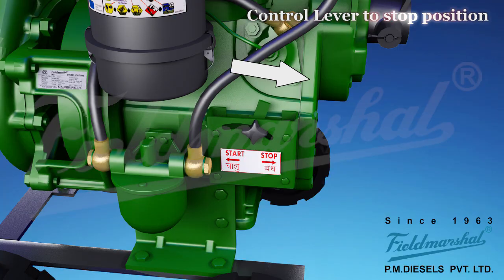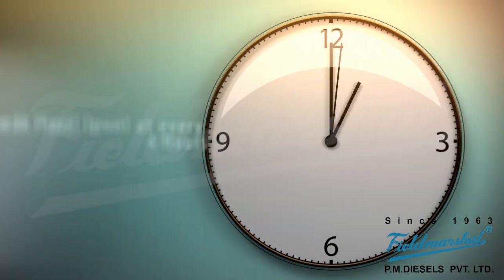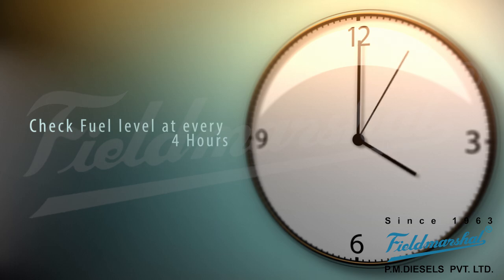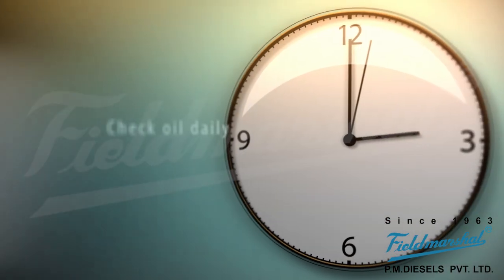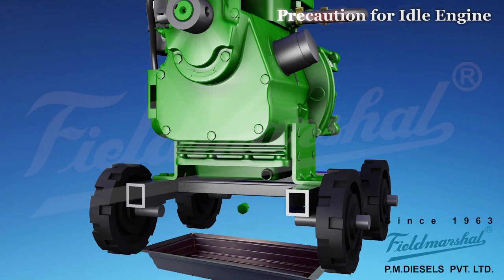As soon as engine starts, shift speed control lever to stop position. Check fuel level every 4 hours. Check oil level daily. If engine is not used for a long period of time, then drain oil and fuel. Clean the engine.